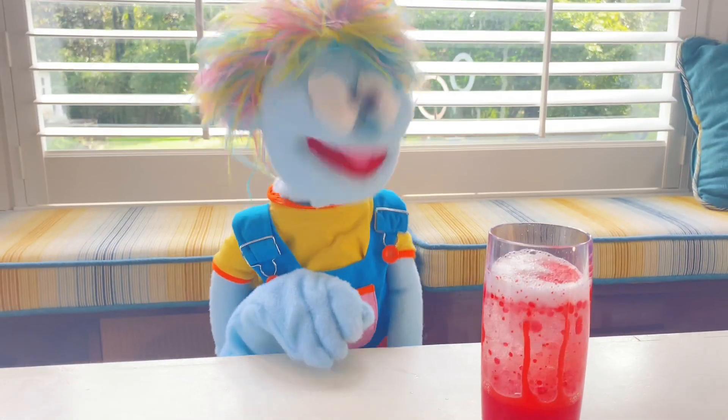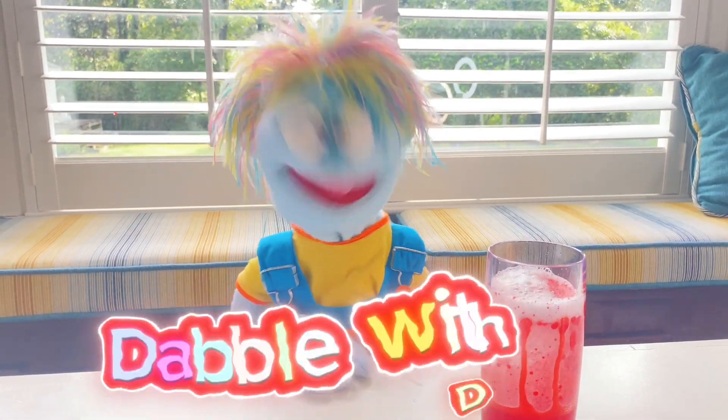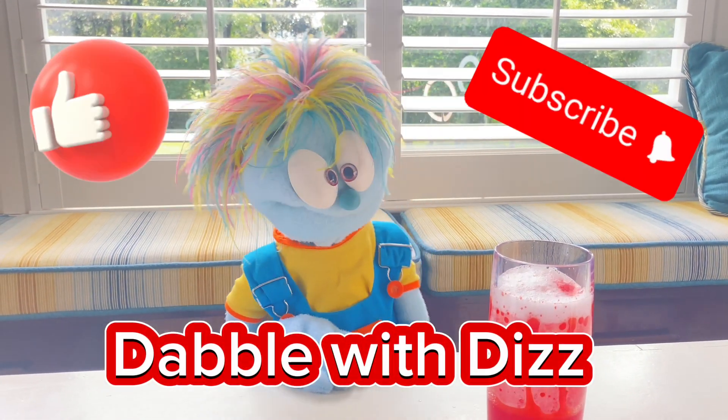Now you try! And if you want more Dabble with Diz, remember to like and subscribe!